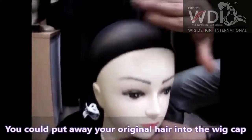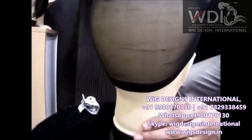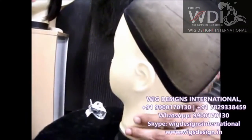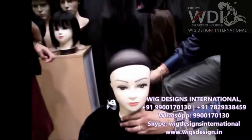You can see this wig cap — it has to be a little bit like this, okay.